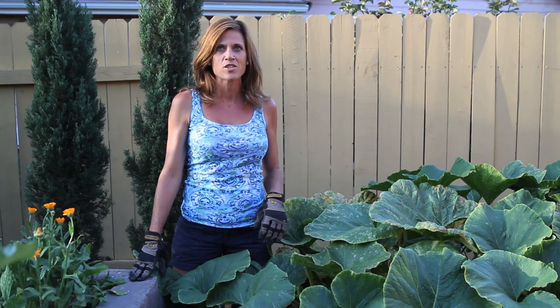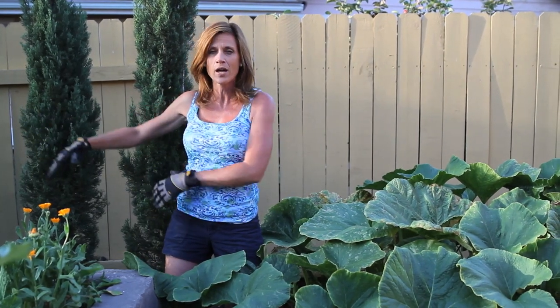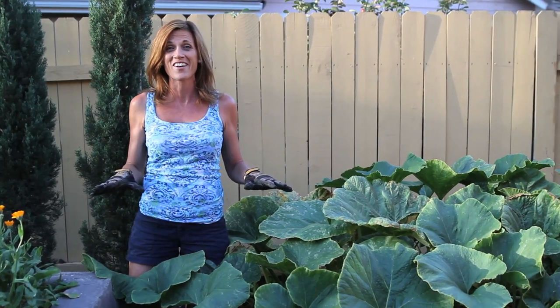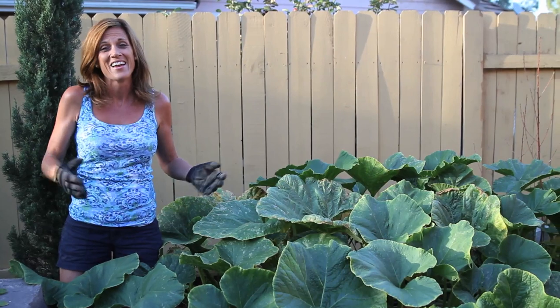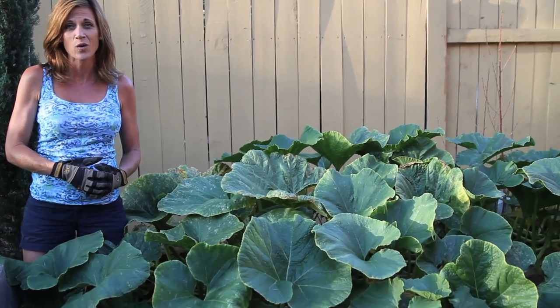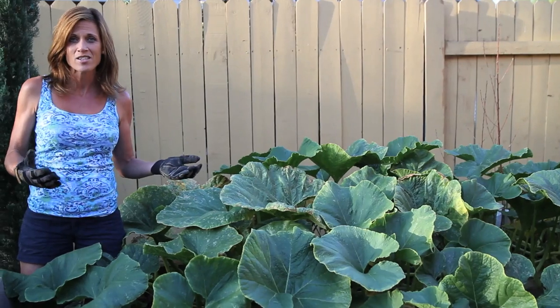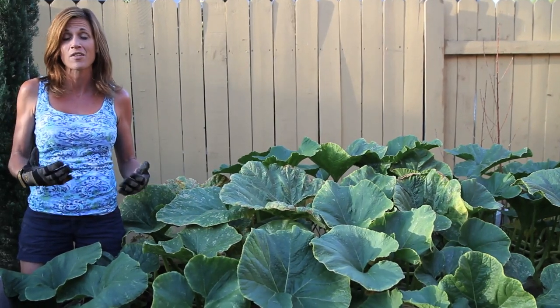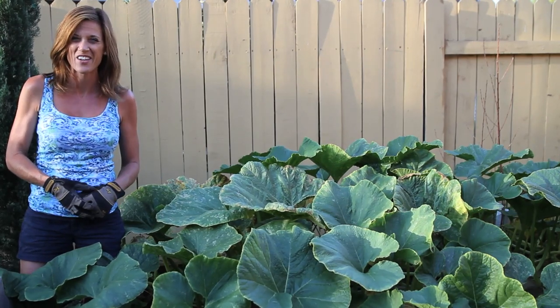So I am really happy with the progress of my giant pumpkin. I'm actually going to try and train the vines to go over this way so it doesn't take over my whole entire yard. We'll see how it goes. Another month or so I'll let you know how things are going, and hopefully we can keep those rats out. Thanks a lot for watching — if you have any great tips for me, I would love to hear them. Thank you so much for all your comments already. We'll see you on the next video. See you later.